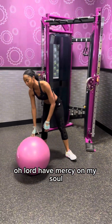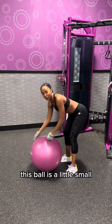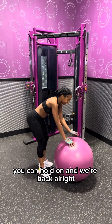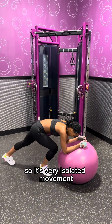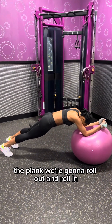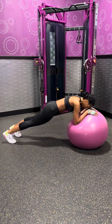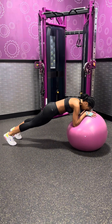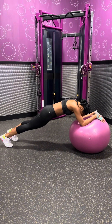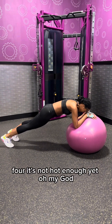Lord have mercy for my soul. This ball is a little small — we'll get a bigger ball you can hold. And we're back. It's a very isolated movement — the plank — but you're gonna roll out and roll in. Two, three — it's a lot harder than I thought. Four.